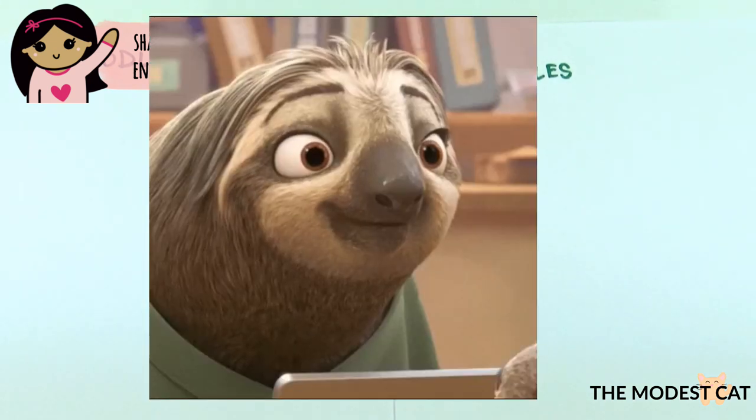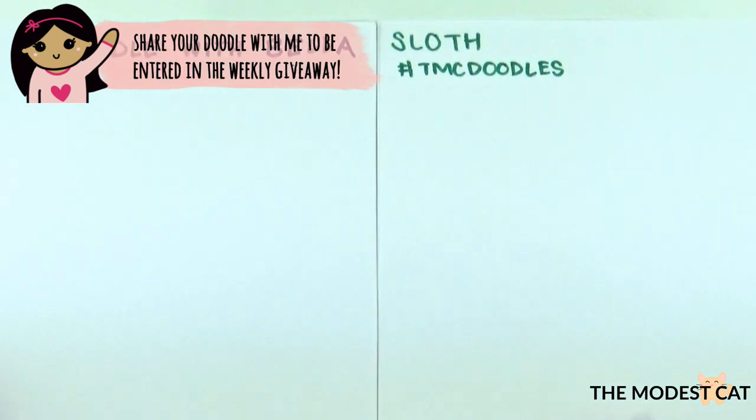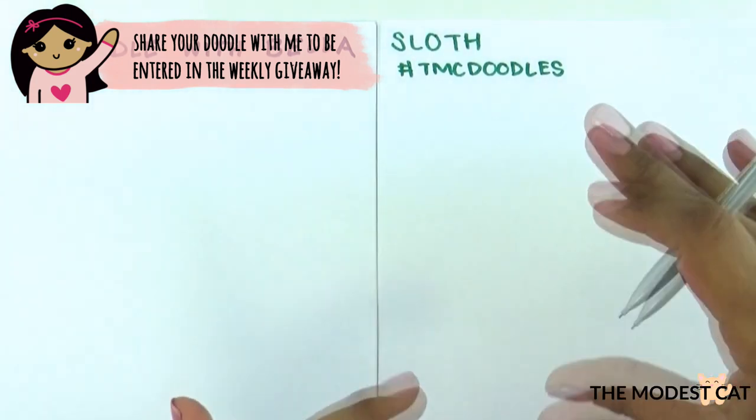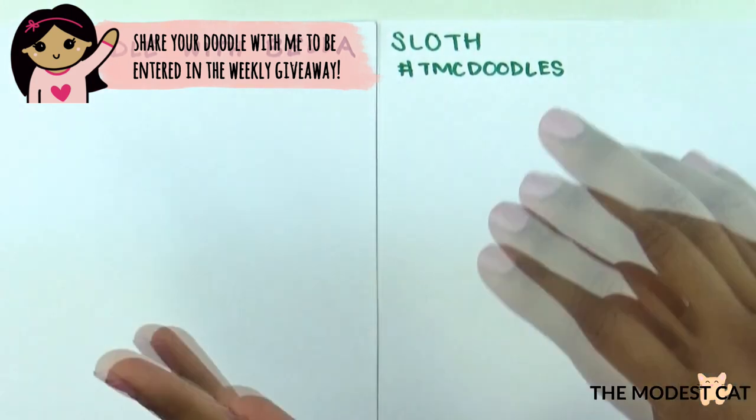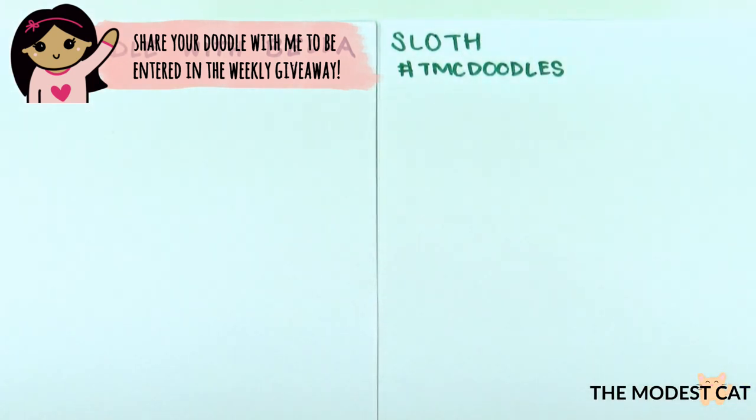You saw the sloth in Zootopia, right? Yeah, he's adorable. Drawing a sloth has a lot of steps, so this time I won't be able to make the printable guide because I just can't fit all those steps in one little square. We're just going to have this video and I'm going to walk you through it to make it easy to follow along.